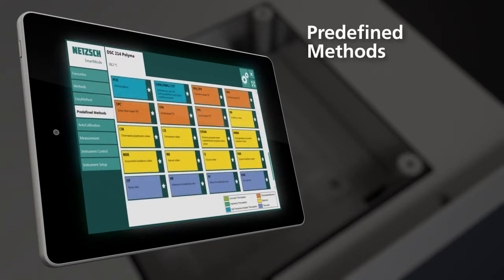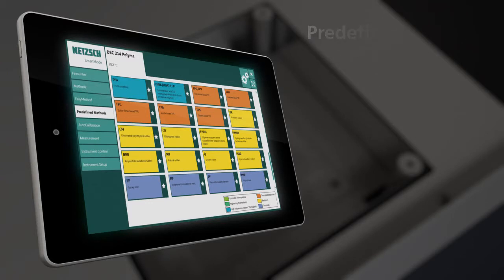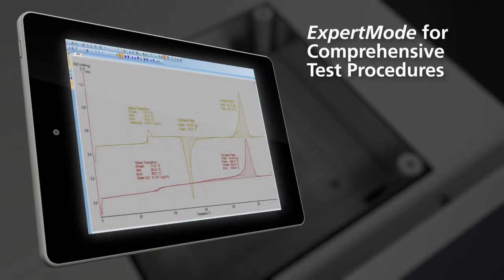Predefined methods, user methods, and wizards are available, alongside an expert mode for comprehensive test procedures.